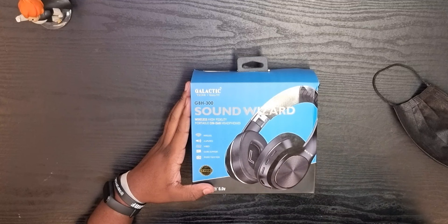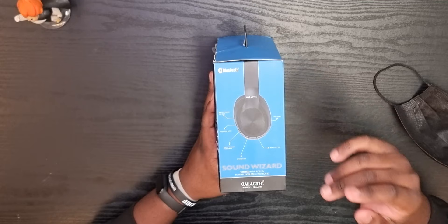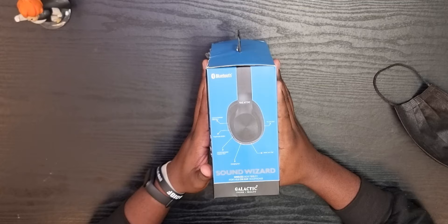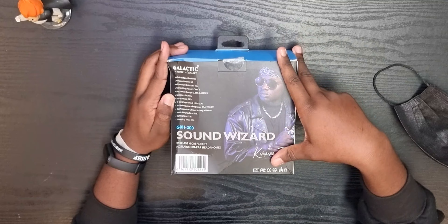The GBH-300 Sound Wizard headphones are advertised as wireless high-fidelity portable on-ear headphones. They've got TF card support, a radio function, volume increase buttons, a next track button, TF card slots, and a wired jack slot — things you're going to see once you crack into the box. Over here are the specs on the box.